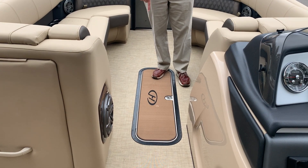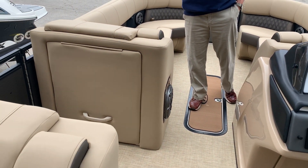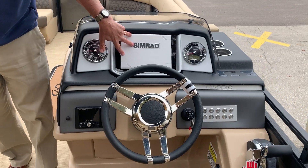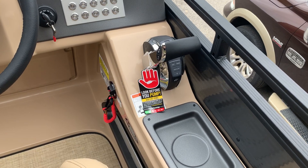It's got the in-floor storage. This one comes with a 3.5 performance package like we order all of them — wonderfully equipped. It's got a 9-inch SIMRAD right here, JL audio, digital throttle with power-assisted steering.